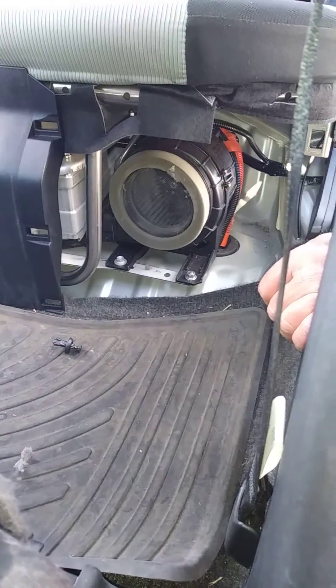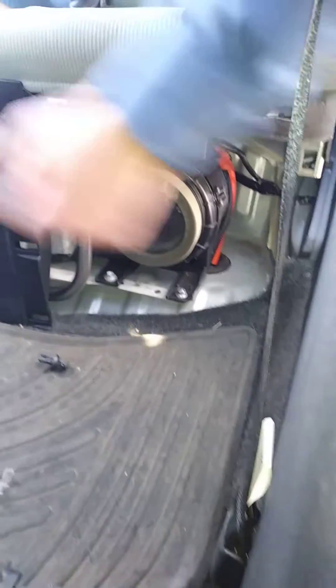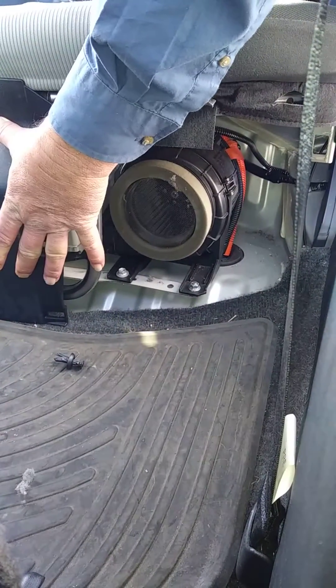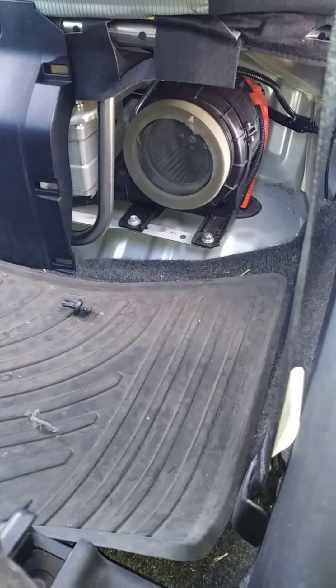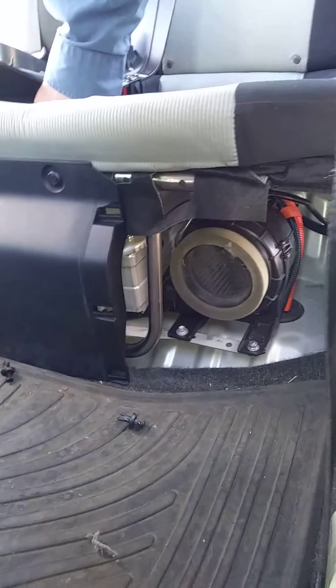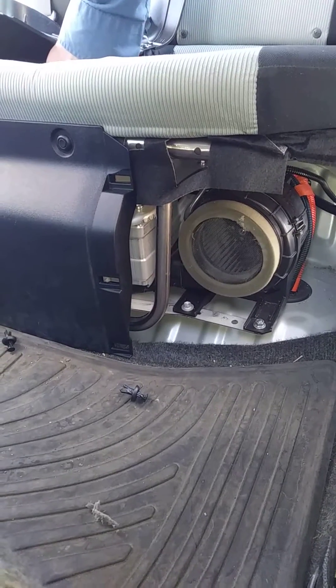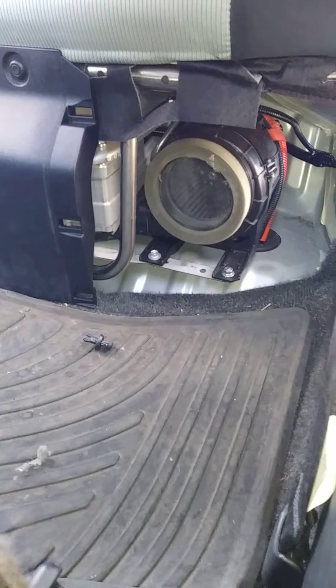The panel goes back on the same way. Looking across the other two panels, you've got the hybrid battery in the middle behind the middle panel, and the car battery behind the passenger side panel. That is the standard 12-volt car battery — that's where it is located in case you were wondering.